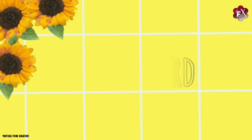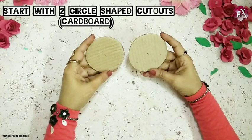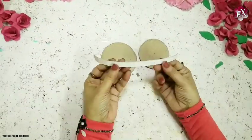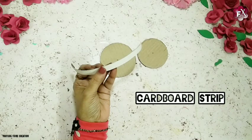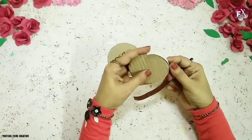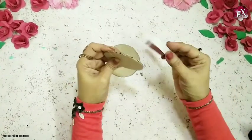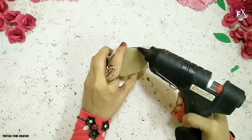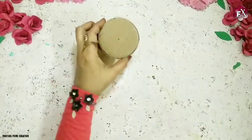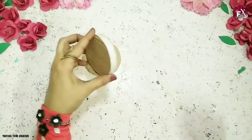For this I'll need cardboard, white card paper, craft wire, and glitter golden dust. I've taken two cardboard circles — one big and one small in size. Now I'll take the white card paper stripe, fold it, and give it a little rolling shape. Then I'll just stick it on the small circle.